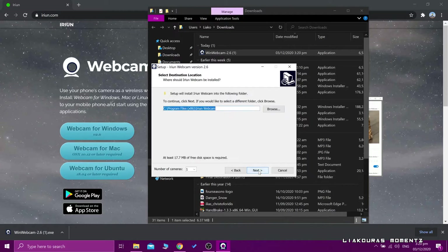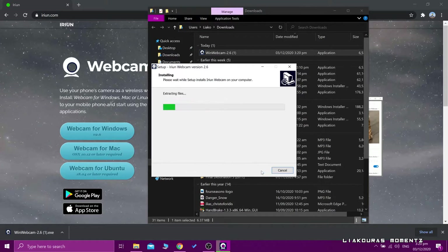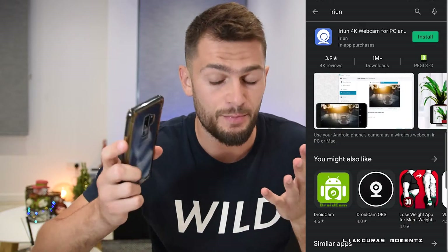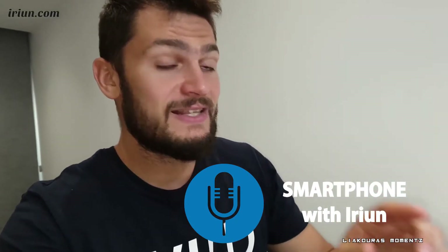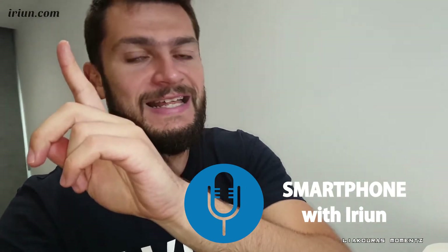With Arion.com we actually had to download software on our PC and an application on our smartphone to make it work, because the two devices were connecting through Wi-Fi. And at the end the result wasn't so good and it had a watermark popping up on the screen, so it wasn't the best.